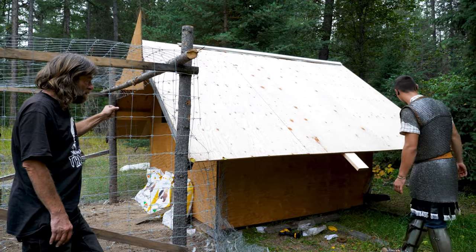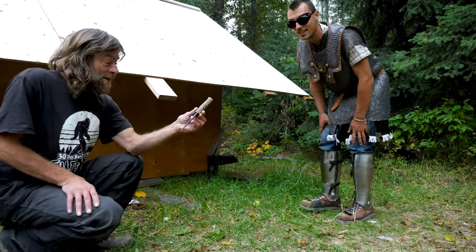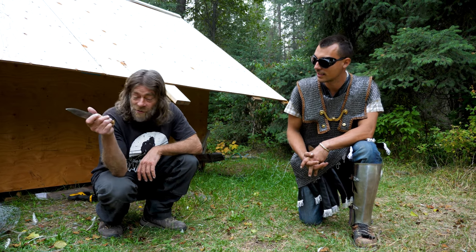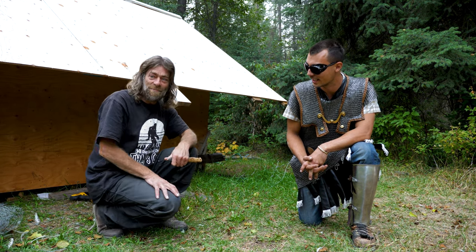I see you got water coming in here now. I got the water system finally figured. There's my knife! Oh! I've been looking for this! And there it is. Beauty.